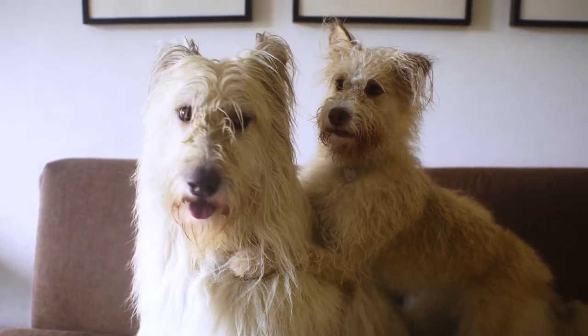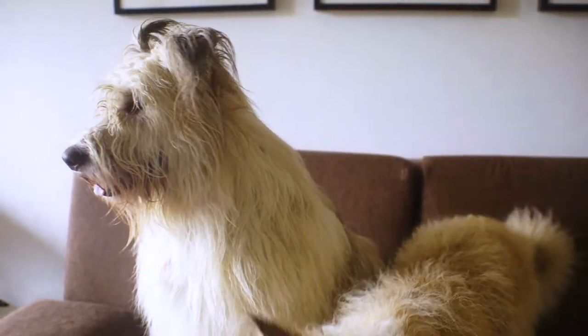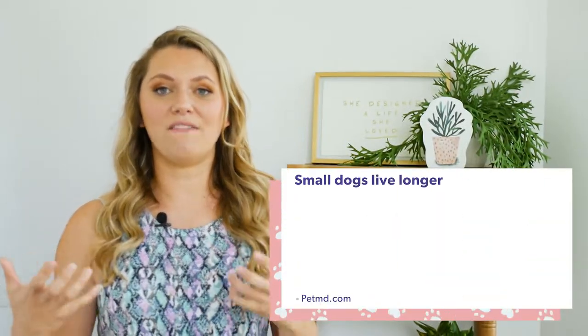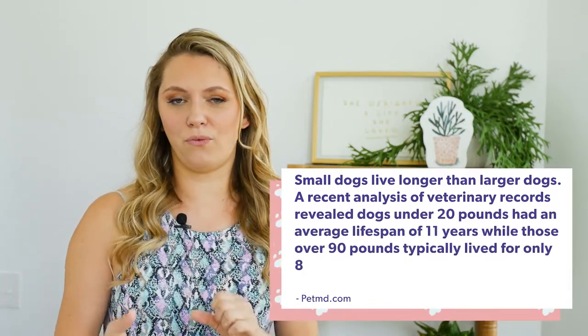This is not as simple as it sounds because you have to take into consideration the dog's size, their breed, and their general health. For instance, a Mastiff or Great Dane has a life expectancy of about seven years, so they're considered a senior dog at about three or four.